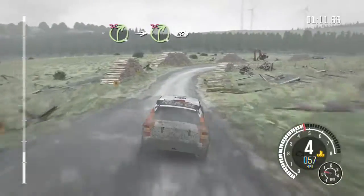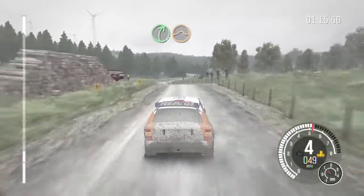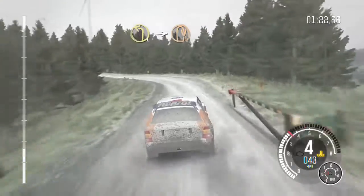Into caution right 4 long, logs don't cut, 60, and right 5 over jump maybe, right 6, into caution left 5 gate, and left 1 long, into turn hip in right.